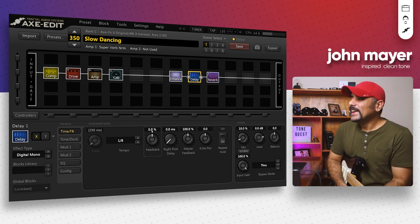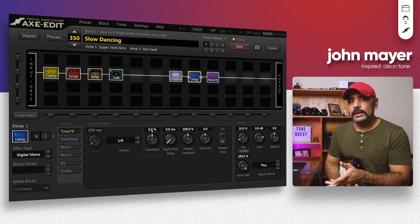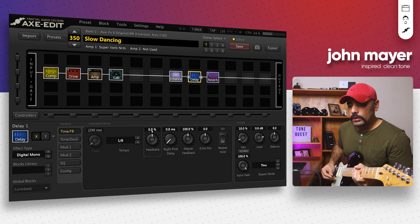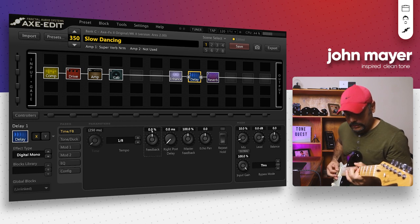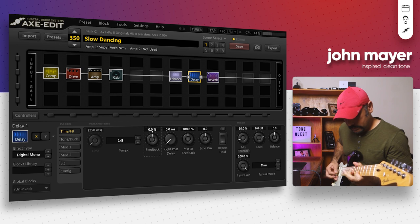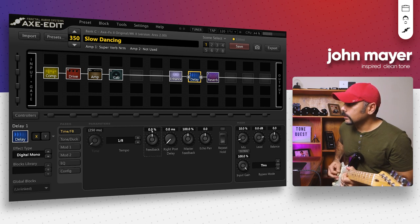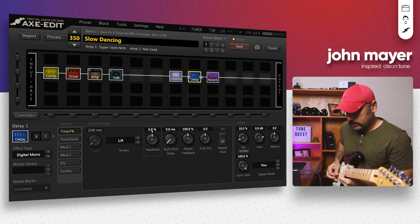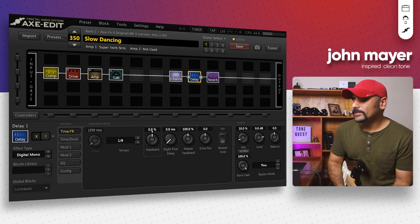I messed that solo up, but you get the idea — it sounds really cool. This is how you can use this preset to dial in a spanky sort of lead tone as well. You can use the bridge pickup or the neck pickup. Not much of a blues player am I, but that sounds really cool in my opinion.